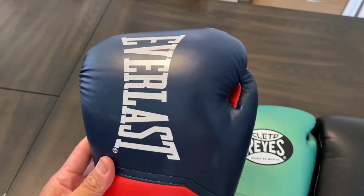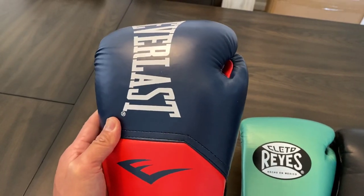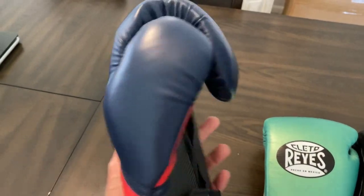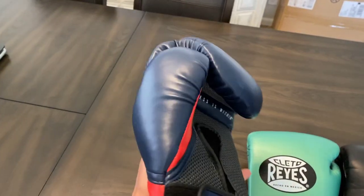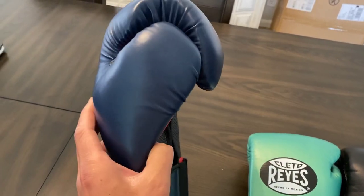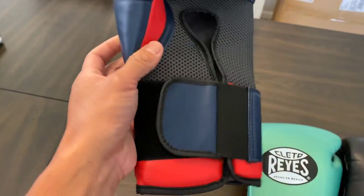To start off with these Everlast Elites, these are pretty common. You can find them in sporting goods stores, department stores, Target, Walmart, Dick's Sporting Goods, Big Five — at least here locally in the States. They're synthetic leather with a mesh palm. Price range is usually anywhere between $35 to $50, just depending on where you purchase from.